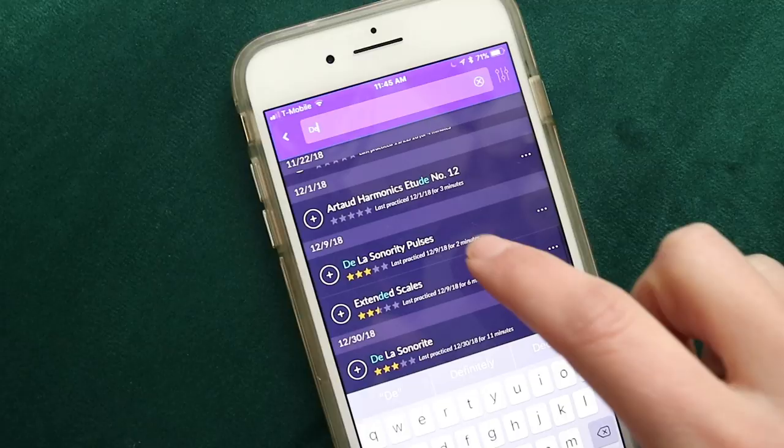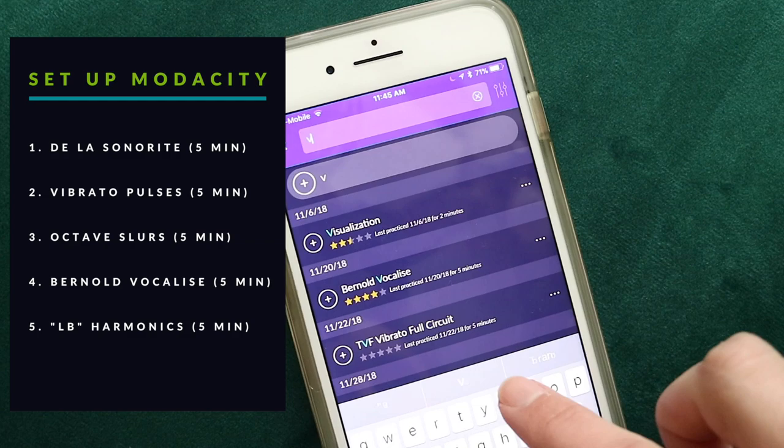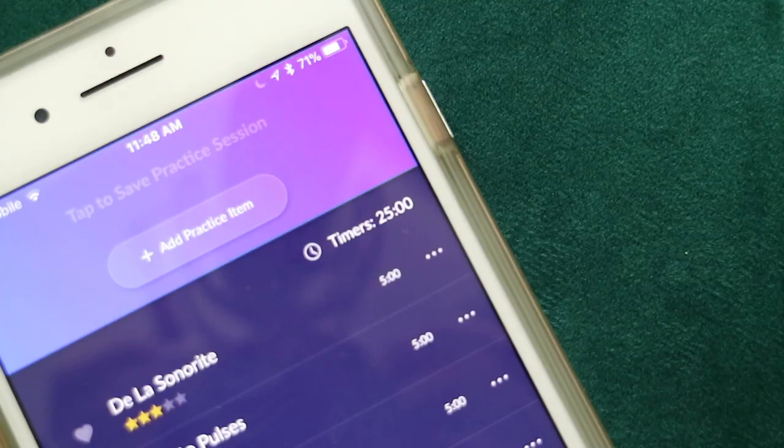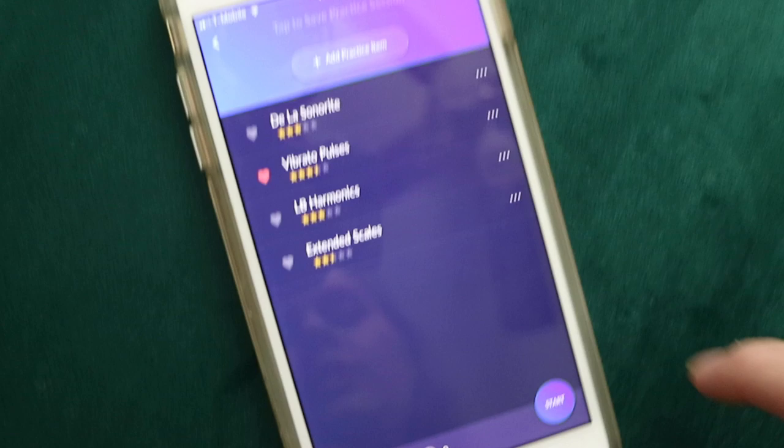I'm opening Modacity on my phone and adding all the things I'm going to do first. This is primarily tone stuff — everything is five minutes only, so a total of 25 minutes for this very first chunk of practicing. Ready to hit start.